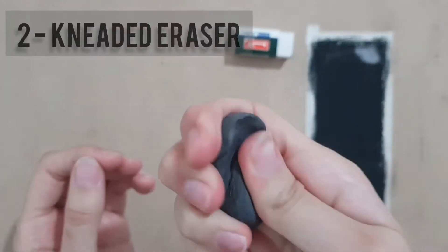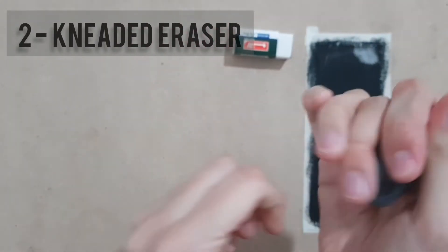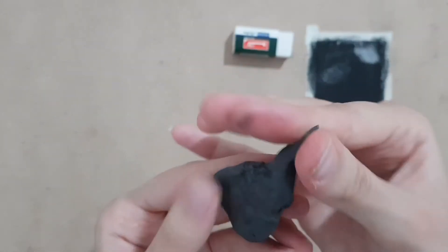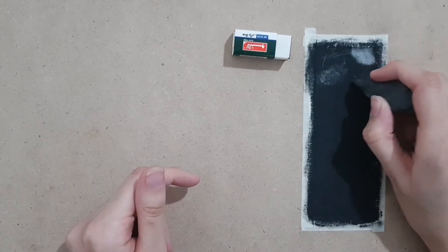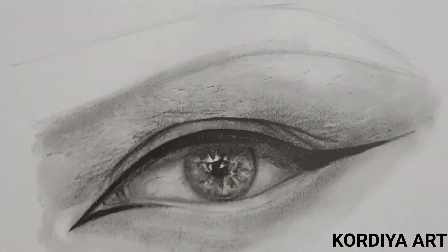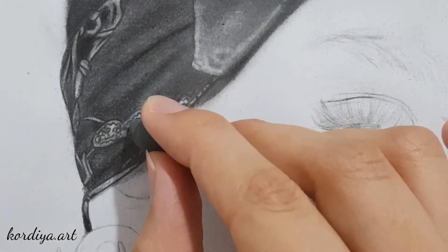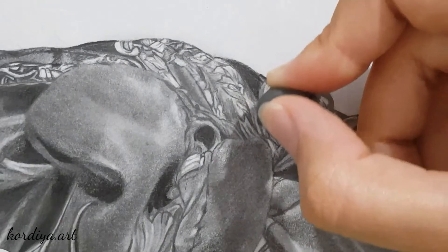The second eraser is a kneaded eraser, which is kneadable and can be formed into any shape you want. You can form it to a pointy shape and use it for creating skin texture details, and lift up layers of graphite or charcoal by tapping it on paper to lighten up parts that you think are too dark. Its erasing power is not as strong as an ordinary eraser, but that's not a bad thing because we use this characteristic for lightening values, not erasing.